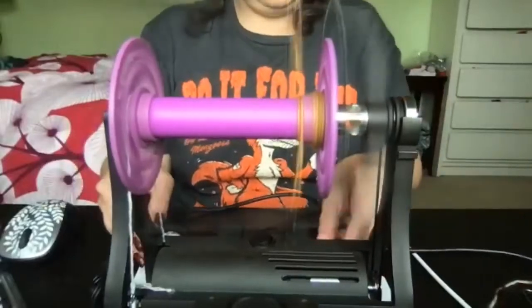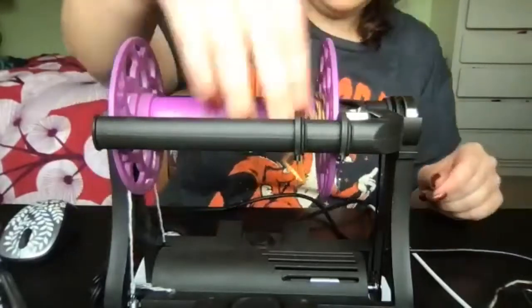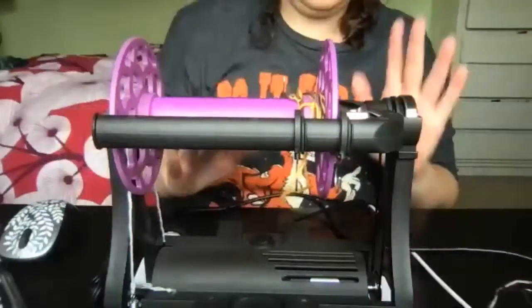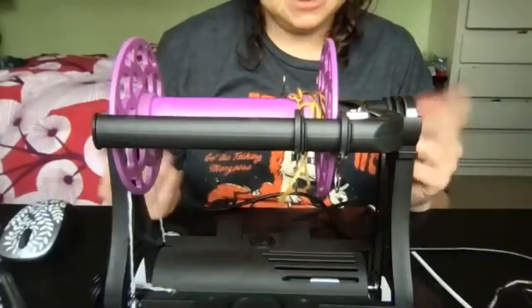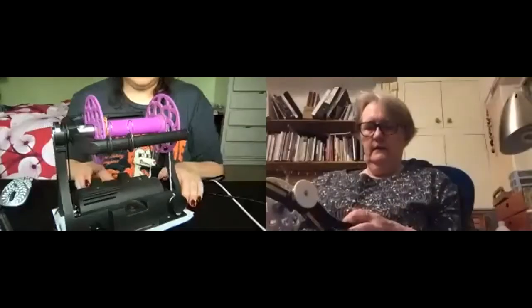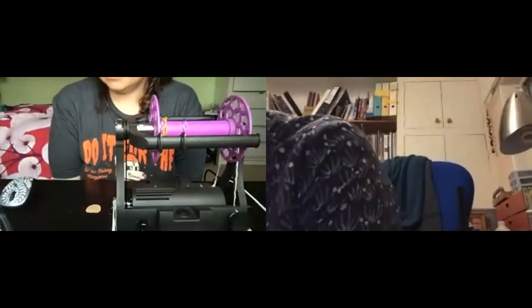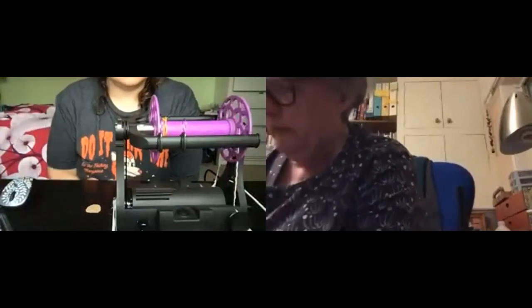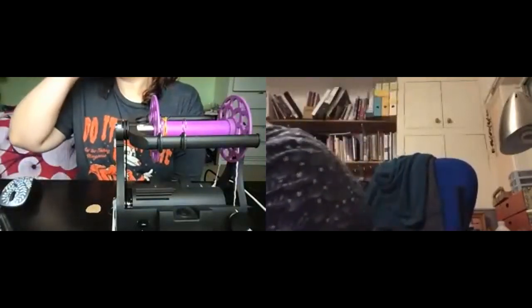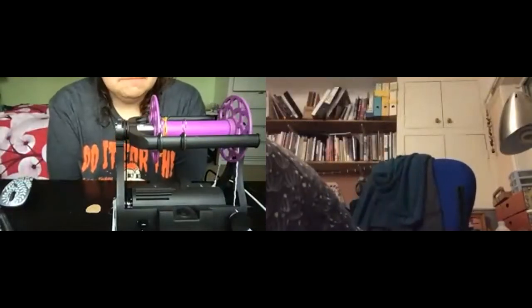For singles Lisa usually runs it at two or three, and for plying maybe four or five. It winds on really nicely with that soft start. It's probably faster at plying but she hasn't spun anything particularly fine on it yet.